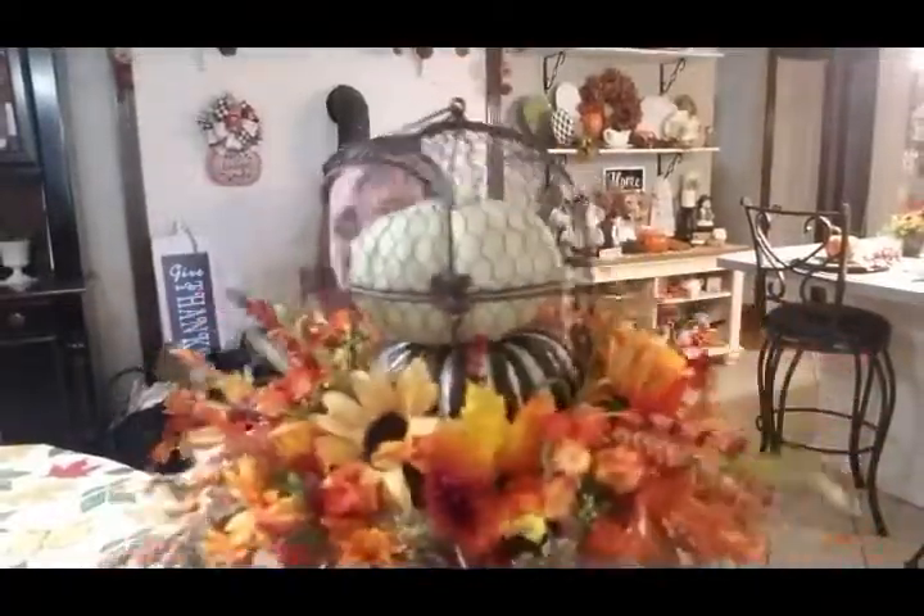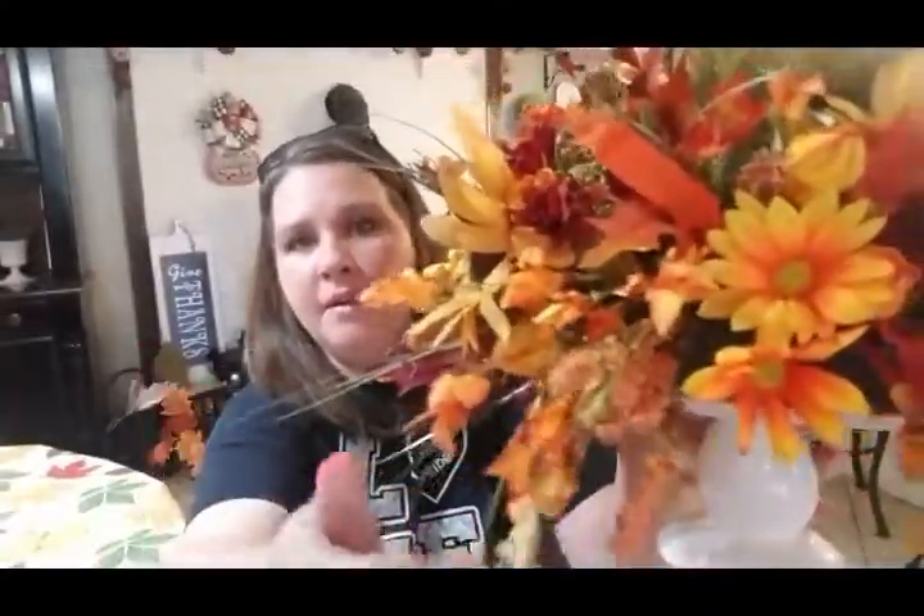There are two little pumpkins down inside. This was the simplest thing — most of these flowers are from the Dollar Tree, and there are a couple from Hobby Lobby, like these little orange ones. But most are from Dollar Tree, so it was super inexpensive and it just turned out really pretty. It's big and makes a big statement in the center of the table. I'm going to set this down and film around a little more so you guys can see it.